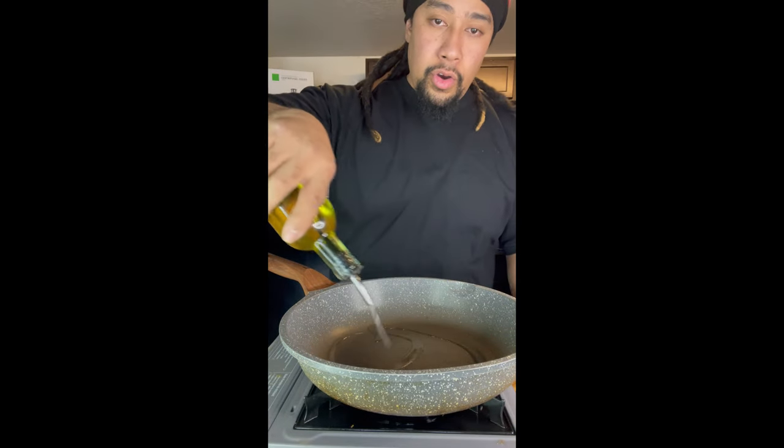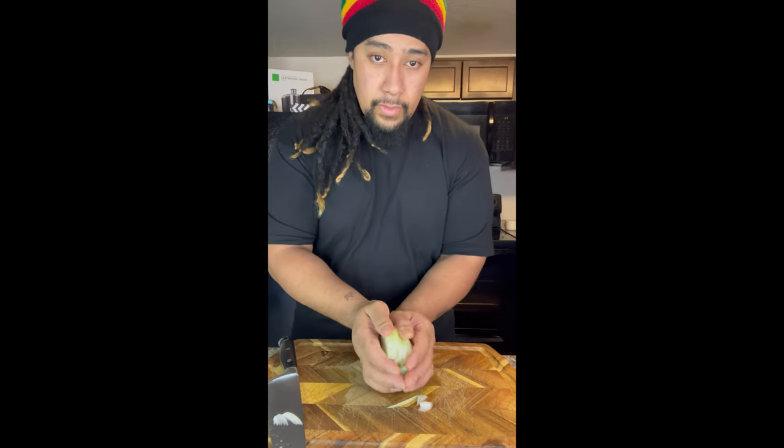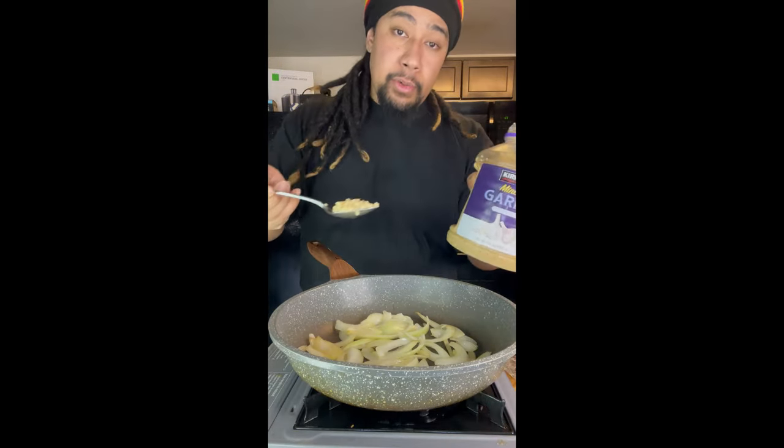Heat the pan with a little oil. While we wait, we're gonna chop up half an onion — we're only gonna be needing half. We're gonna slice them, then take our sliced onions in and cook these down slightly. Once you cook the onions down a bit, we're gonna add a tablespoon of minced garlic and cook that in.